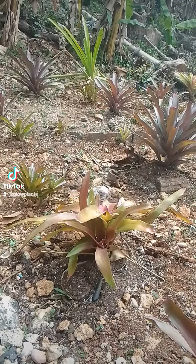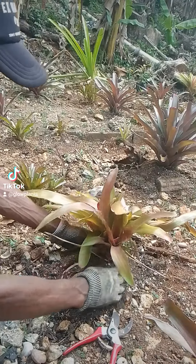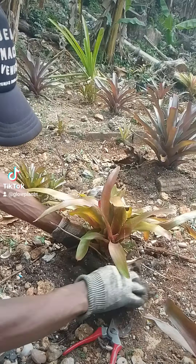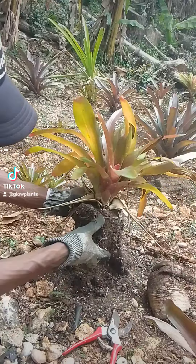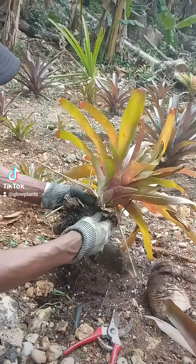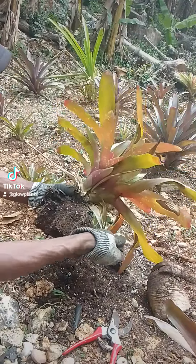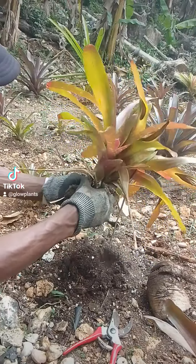Welcome to my channel Glow Plants. Today we are on the topic of separating the pups from our Bramella plant. First, we're going to remove the Bramella from the soil and remove the excessive soil around the plant so you can see the pups more clearly. Remove any excessive dried up leaves.